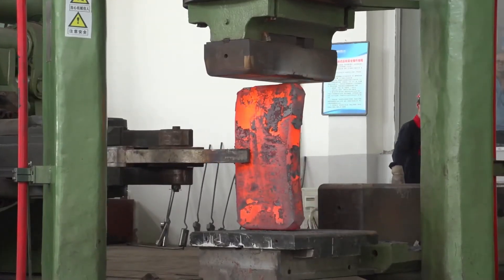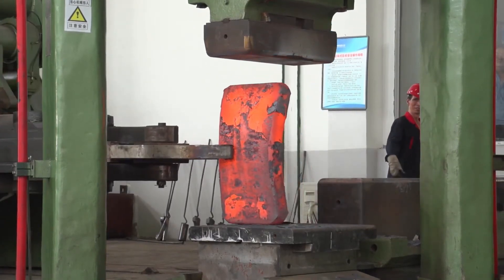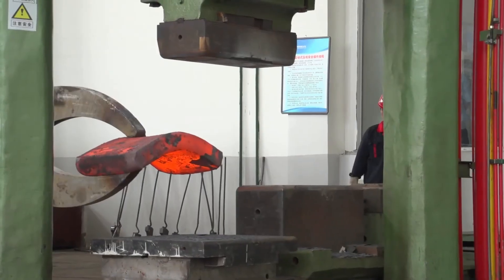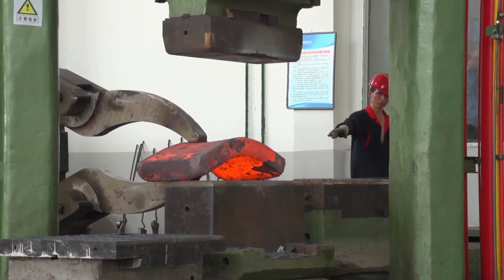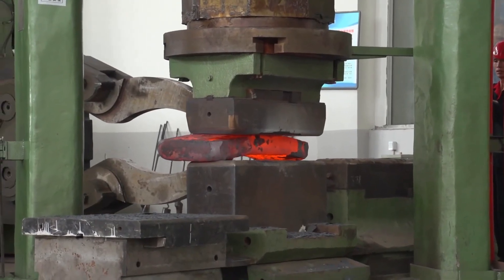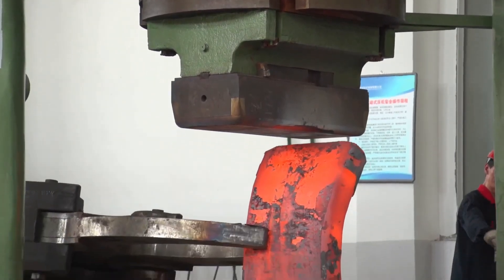The open-die forging process employed by these presses results in superior grain structure and mechanical properties, producing parts that are stronger and more resistant to fatigue than those made through casting or machining. The cylinder-move type design adds precision and flexibility, making the press well-suited for custom or one-off production of large metal parts.